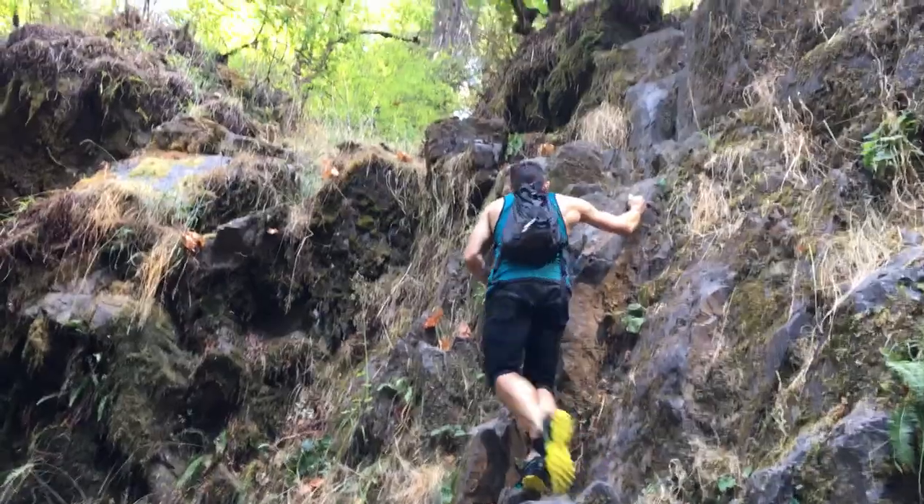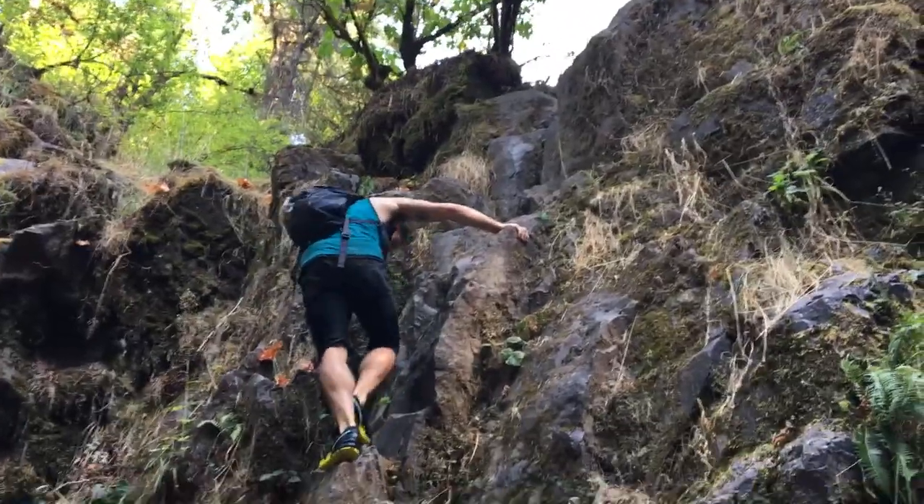The heel strike is actually pretty nice — you feel really solid on it. And they're really light and feel really good.